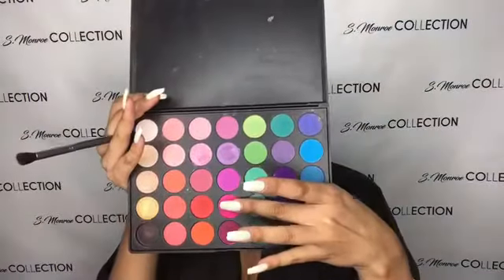I got sick the day I came back from vacation. I lost my voice on vacation. So if I sound a little manly, don't judge me. Next, for my crease color, I'm going to use this hot pink from the same 35B palette.